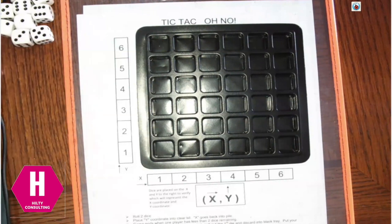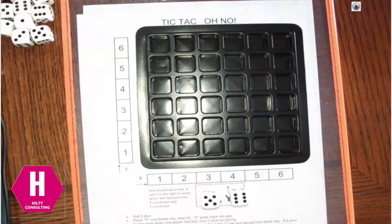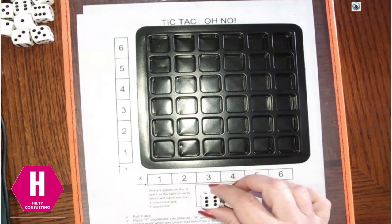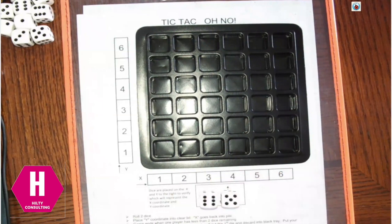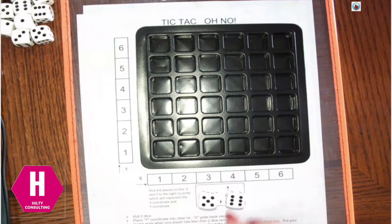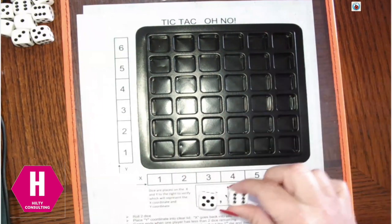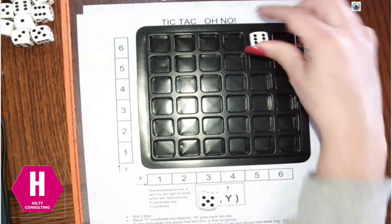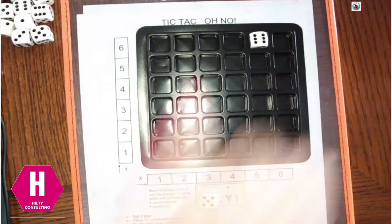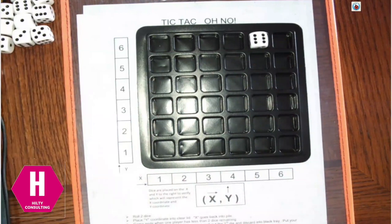In order to play, each person is going to roll two dice at a time. I rolled a 5 and a 6. I need to place my 5 and 6 over the x and y and decide if I want to do 5-6 or 6-5. I'm going to go ahead and plot 5-6 — so I go over 5, up 6, and place the y die in that 5-6 space. My 5 die goes back to my pile.